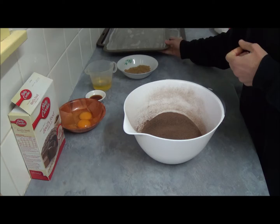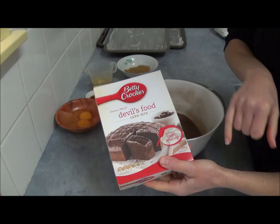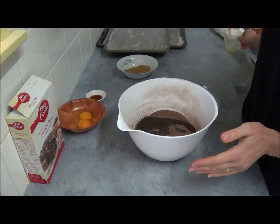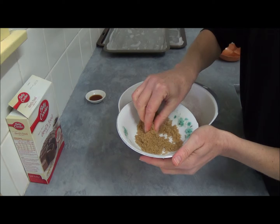Next, we have one box of Betty Crocker Devil's Food cake mix — it's about 540 grams and it's quite large. We take the cake mix and sift it into a large bowl. Then we add one third cup of oil and two eggs.